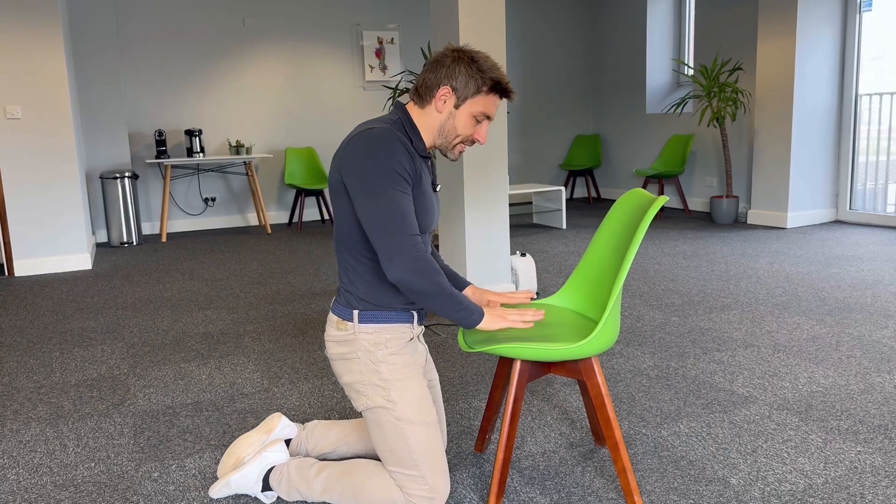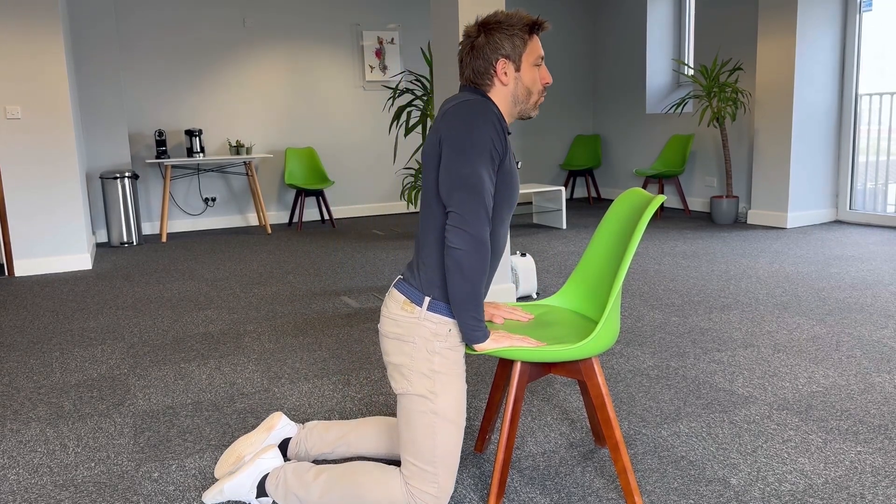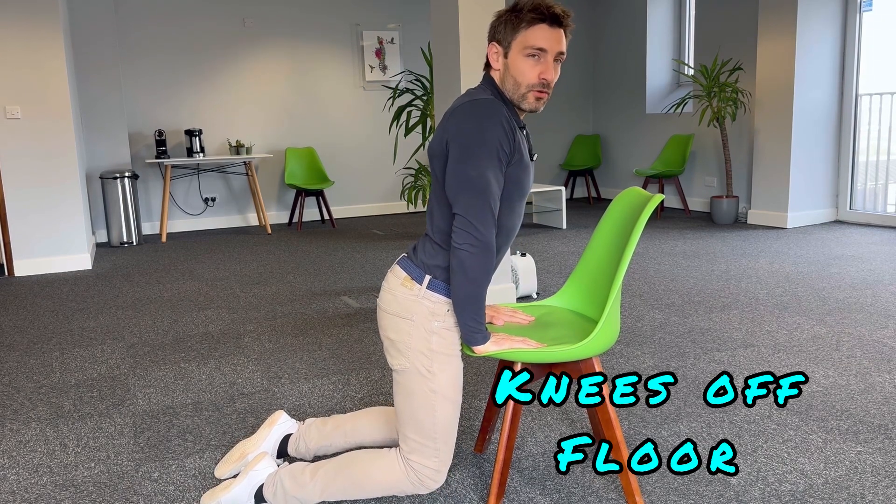Another way we can decompress the lowest part of the spine and take pressure off the sciatic nerve is with this. Place a chair in front of you, hands on the chair, then lean your body forwards and as you do that lift up so that your knees are off the floor.